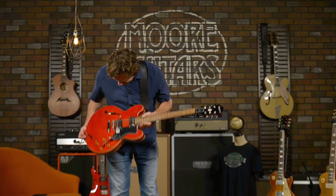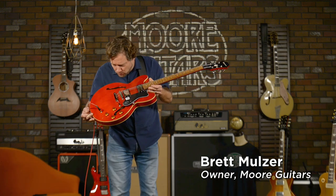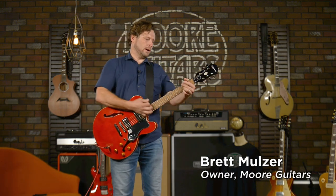Four hundred and forty nine dollars. Someone mispriced you. You're worth more than that.